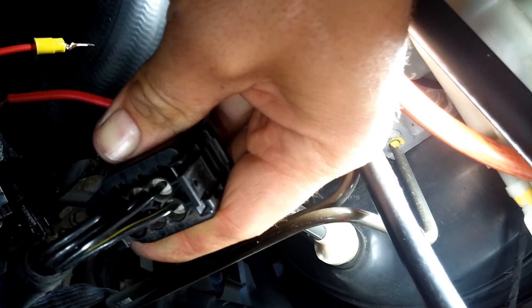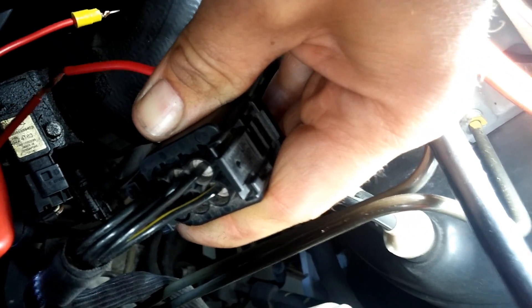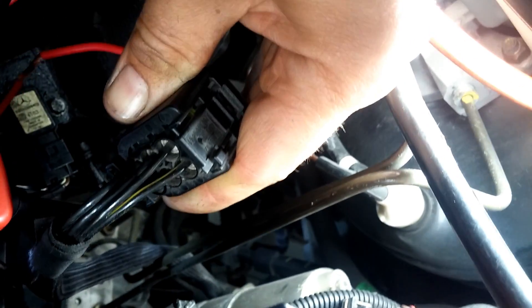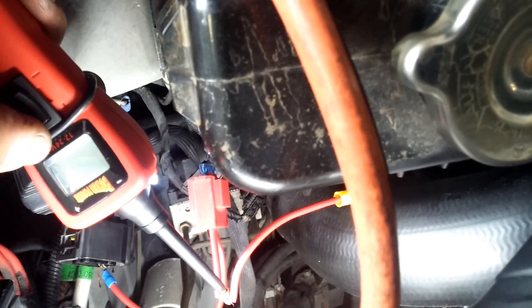Nine, ten—we're good here, so we can move to the next one. Mercedes was actually nice enough to put the numbers corresponding to the cylinders right on the connector. The wire closest to me is number one, black-yellow is number two, black-purple is number four. We've got one, two, three, four, and five. Testing glow plug number four now—and it just blew. So I've got a problem with number four.